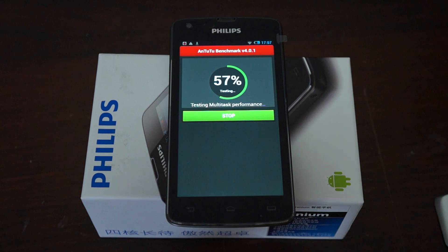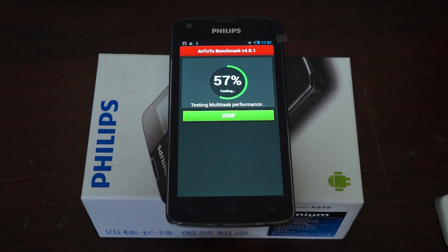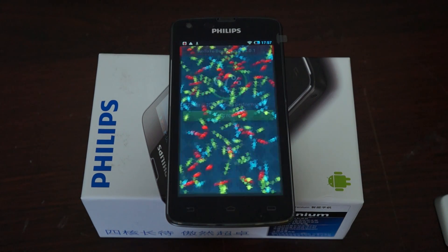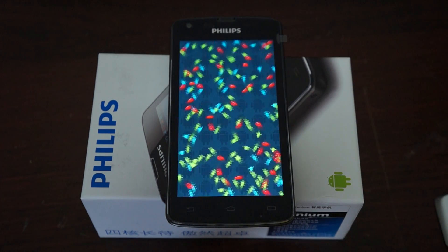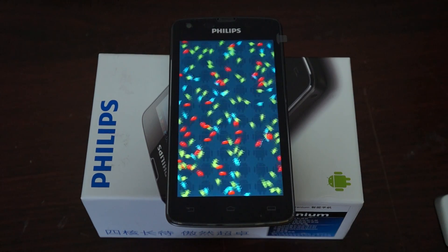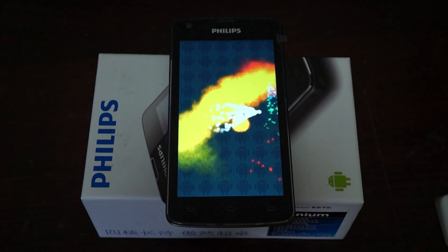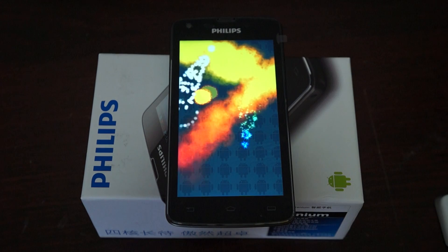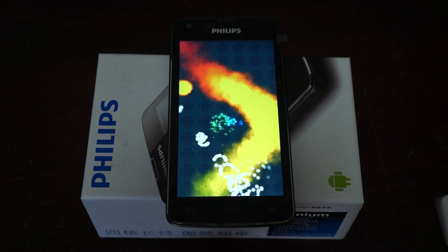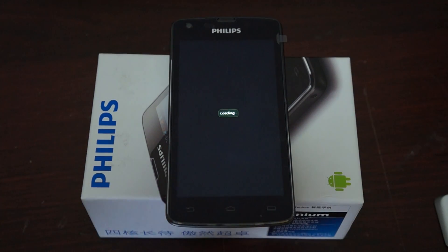WCDMA and GSM are both supported. The product link is in our YouTube video description. It has a micro USB 2.0 port and a 3.5mm stereo audio jack. The front camera looks like it's 2 megapixels. It's quad-band GSM 850, 900, 1800, and 1900. WCDMA HSPA 21 MHz. The screen is 1280x720p on a 4.7 inch display.